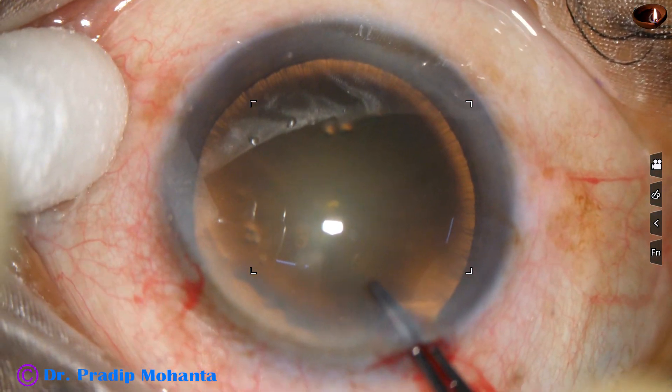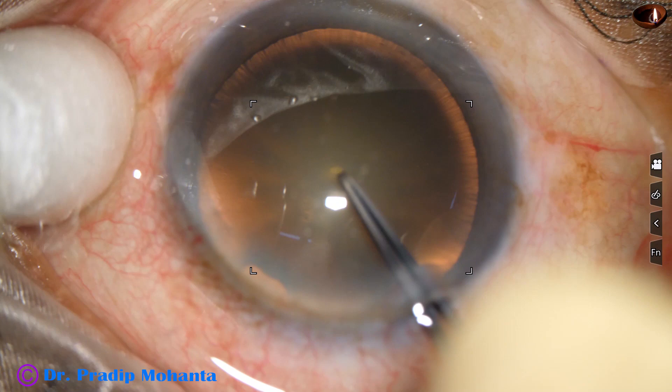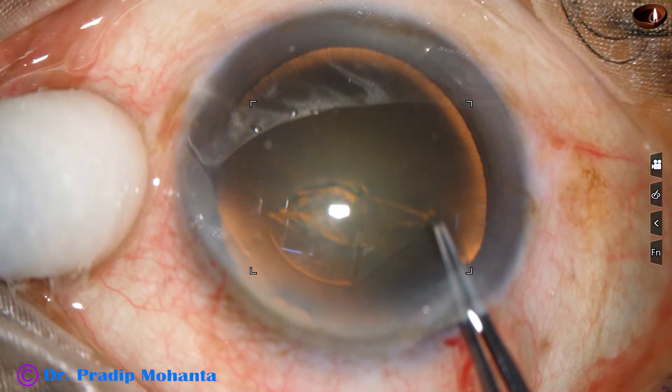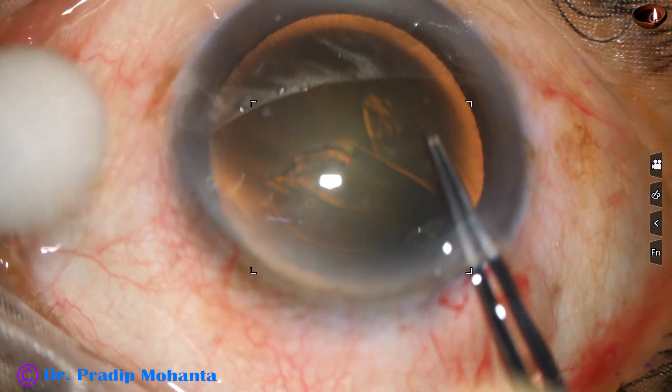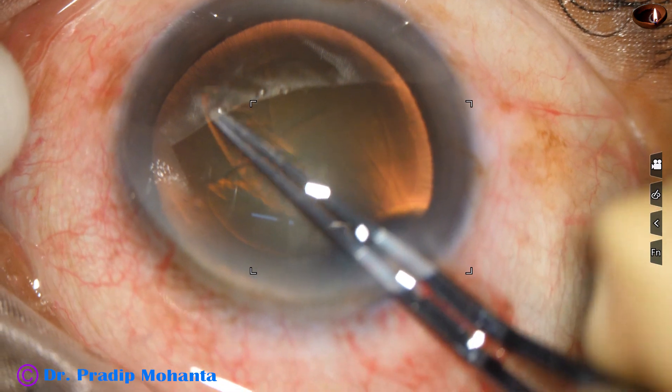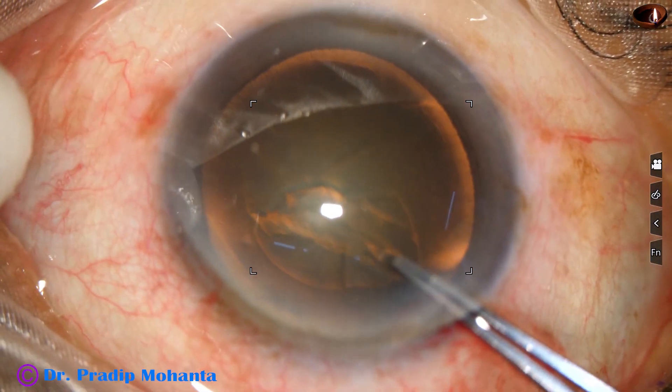Now capsulorhexis. Utrata forceps is being used to raise a capsular tag. This capsular tag is guided anti-clockwise all around to get an adequate size rhexis of about 5.5 mm.